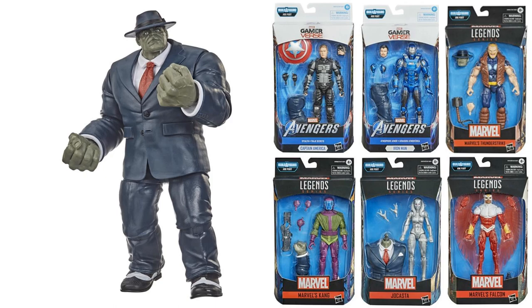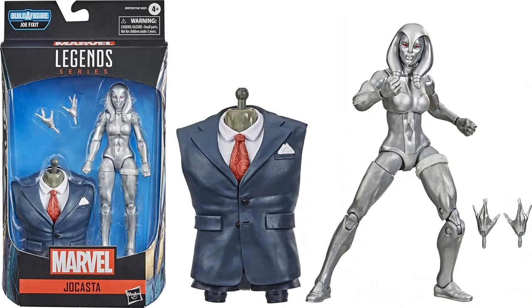The next wave we had was the Joe Fix-It Build-A-Figure wave from the Gamerverse, and in this wave we got the Jocasta figure, who comes with the torso.